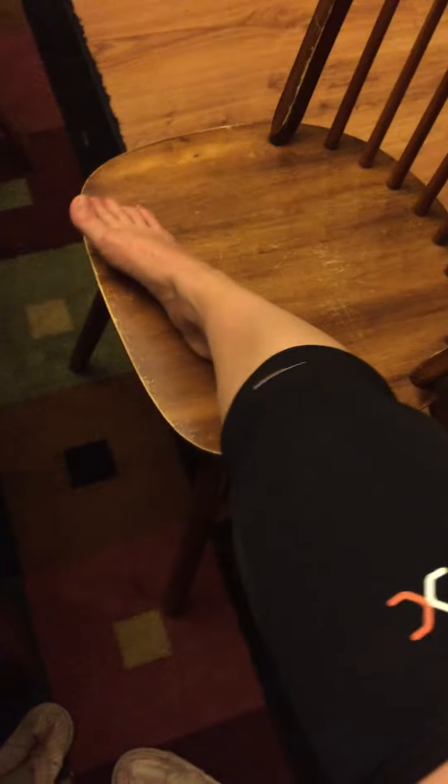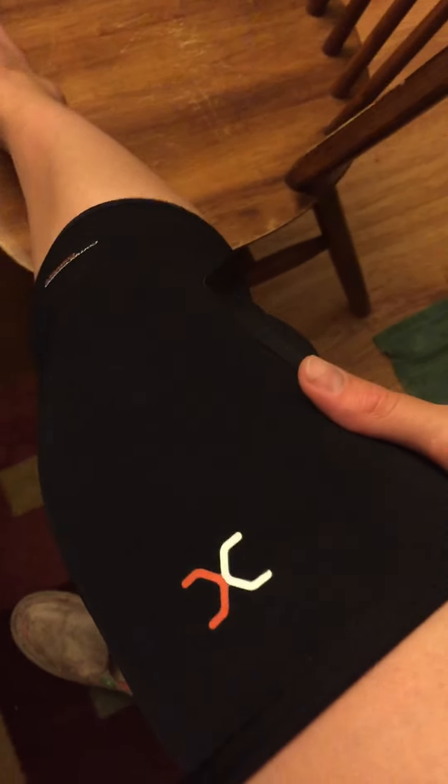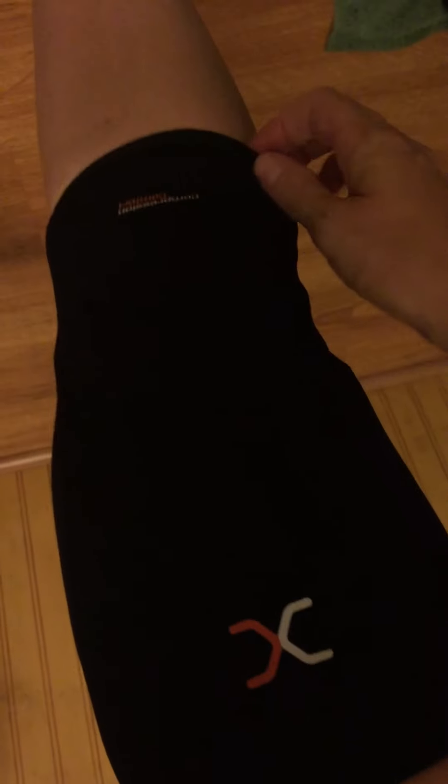For a compression sleeve, you want it to be tight, but you don't want it to be super tight and it cuts off your leg. As you can see here, it's squeezing my thigh a little bit, but it's comfortable. It's going to stay up when I work out. It's not going to be an issue with slippage.